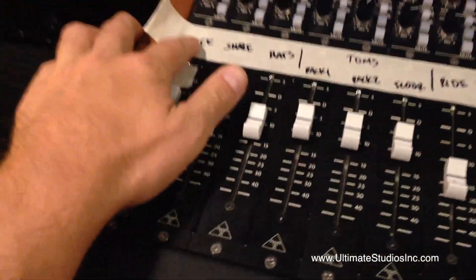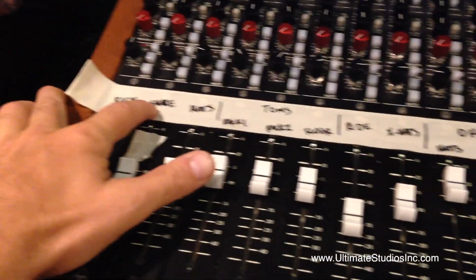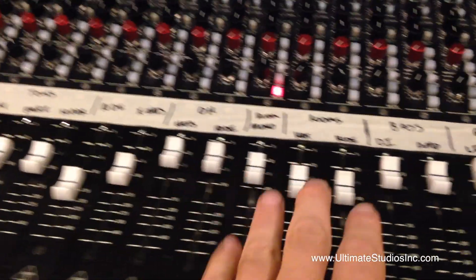We pulled all the drums out. We grouped the inside and outside kick, and same with the top and bottom snare. Everything else got busted out on its own channels.